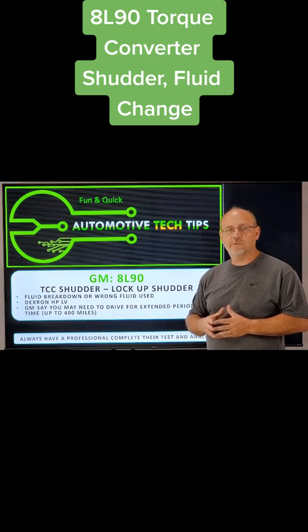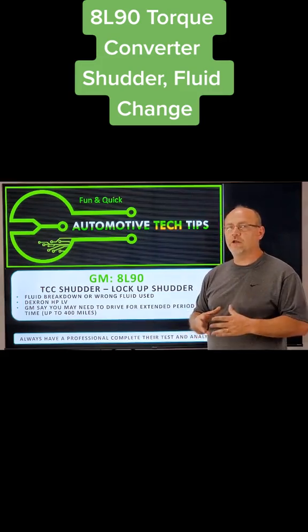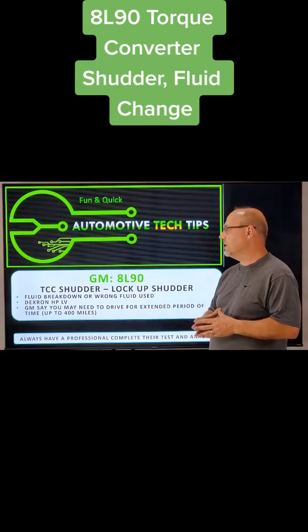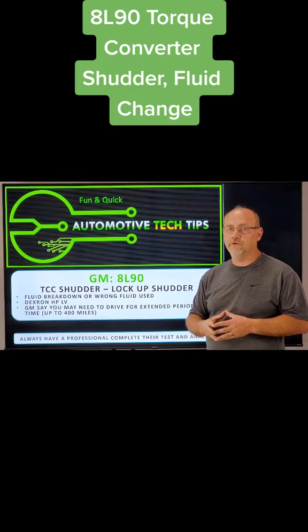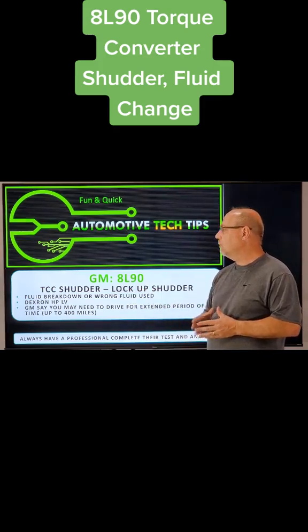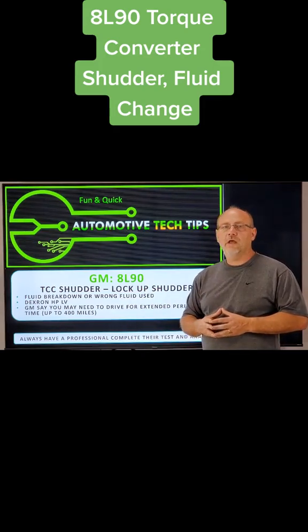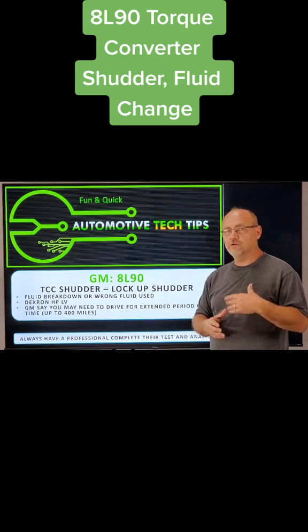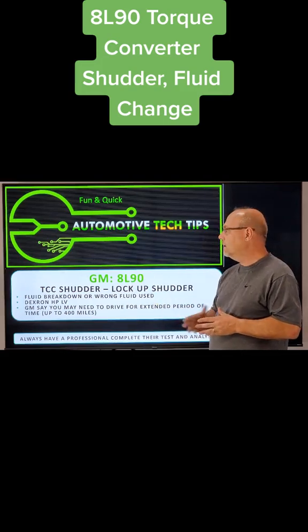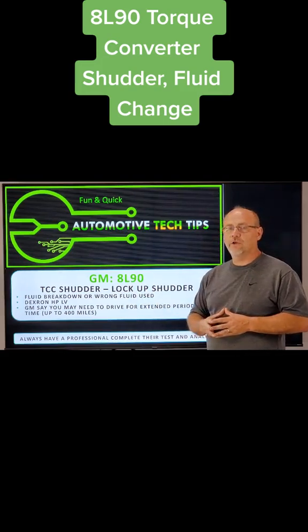What's happening with this particular transmission is the fluid in most cases is breaking down. GM is recommending that you service out the transmission with the factory fluid — no aftermarket fluids whatsoever in this situation. You want to use the Dextron HPLV fluid and service the transmission out, assuming you don't have any major problems — no metal in the pan and no other unrelated codes. You want to service it out with the OEM fluid.